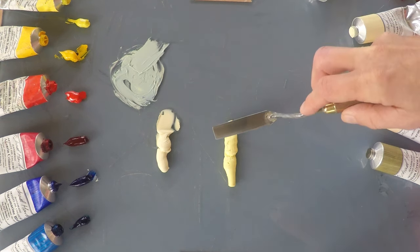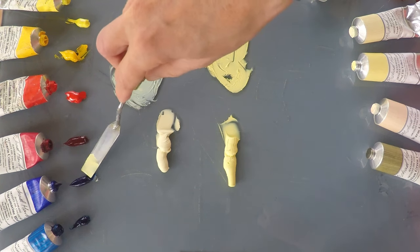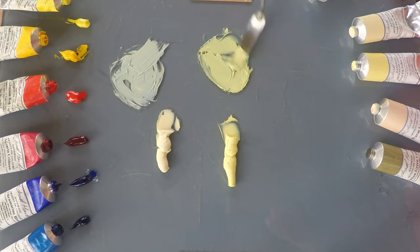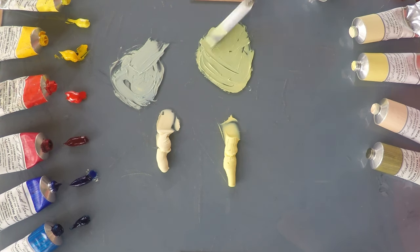If I now try the same with the Lead Tin Yellow Lemon, you can see immediately as I push it around the palette that it's a stronger yellow in the first place. And as I add the blue to it, it's a stronger green, but still quite natural. The yellows are warmer than I expected — I wondered if they would be a little acid, but they've actually got a lovely buttery warmth to them. Nice natural colours.